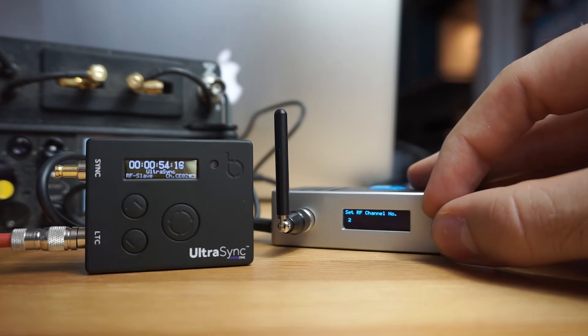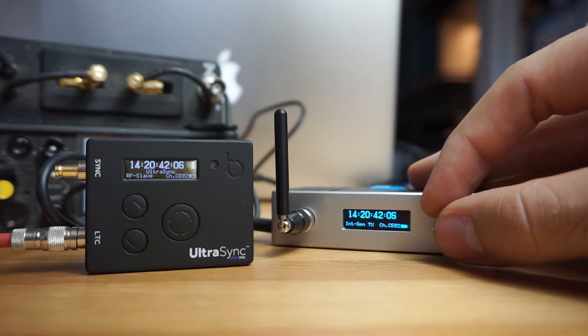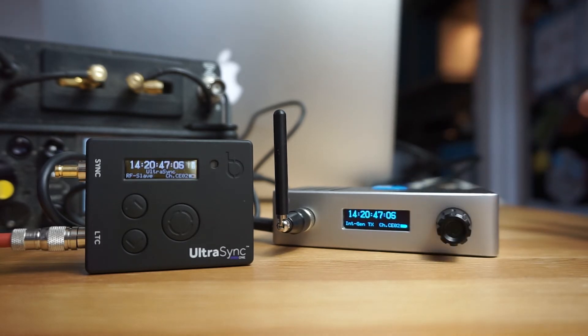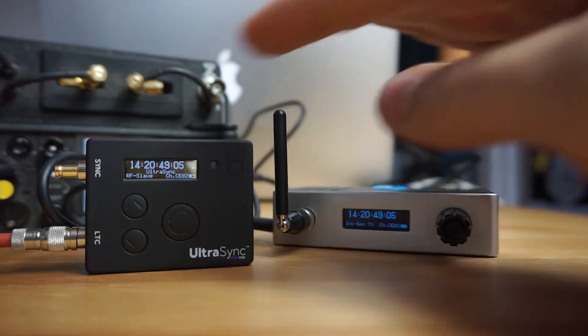Simply change it to channel 2, and once you do that you can see they've automatically synced with each other. It really is as easy as that — as long as they're on the same channel.